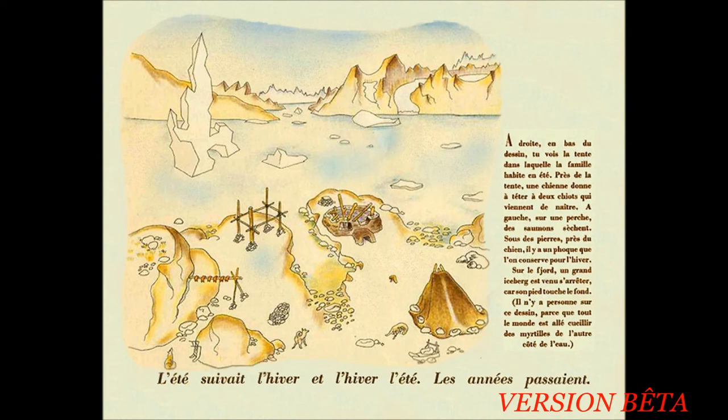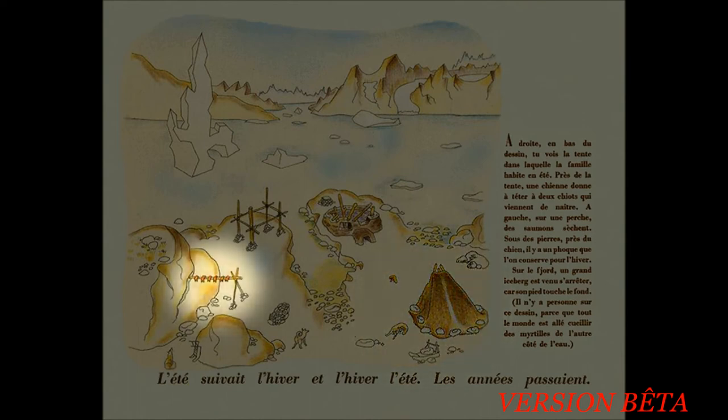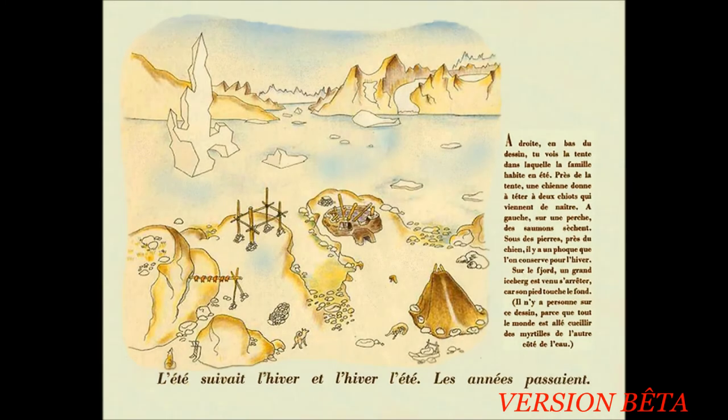L'été suivait l'hiver et l'hiver, l'été. Les années passaient. À droite en bas du dessin, tu vois la tente dans laquelle la famille habite en été. Près de la tente, une chienne donne à téter à deux chiots qui viennent de naître. À gauche, sur une perche, des saumons sèchent. Sous des pierres, près du chien, il y a un phoque que l'on conserve pour l'hiver. Sur le fjord, un grand iceberg est venu s'arrêter, car son pied touche le fond. Il n'y a personne sur ce dessin, parce que tout le monde est allé cueillir des myrtilles de l'autre côté de l'eau.